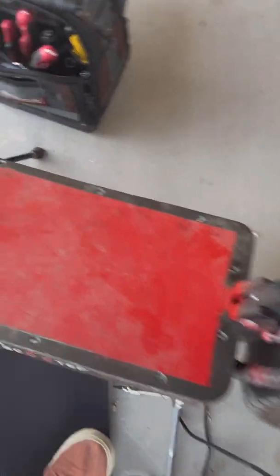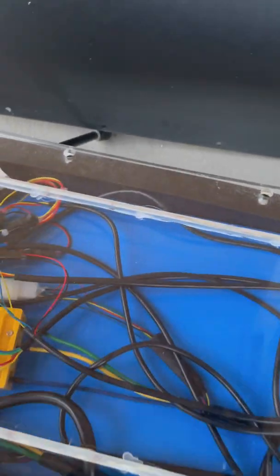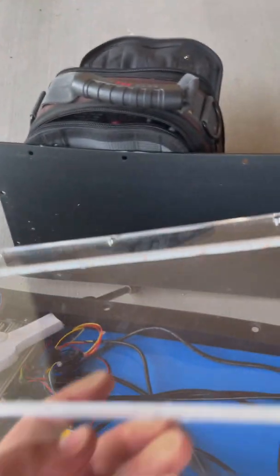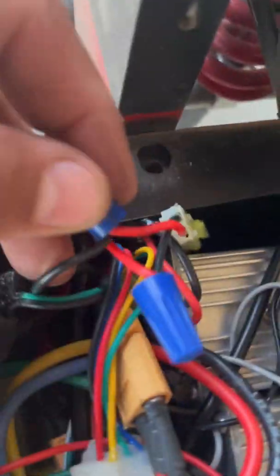There's an aluminum plate with an LED bar here — this is the battery. Let me show you what I did. I only changed one side of the battery so far.